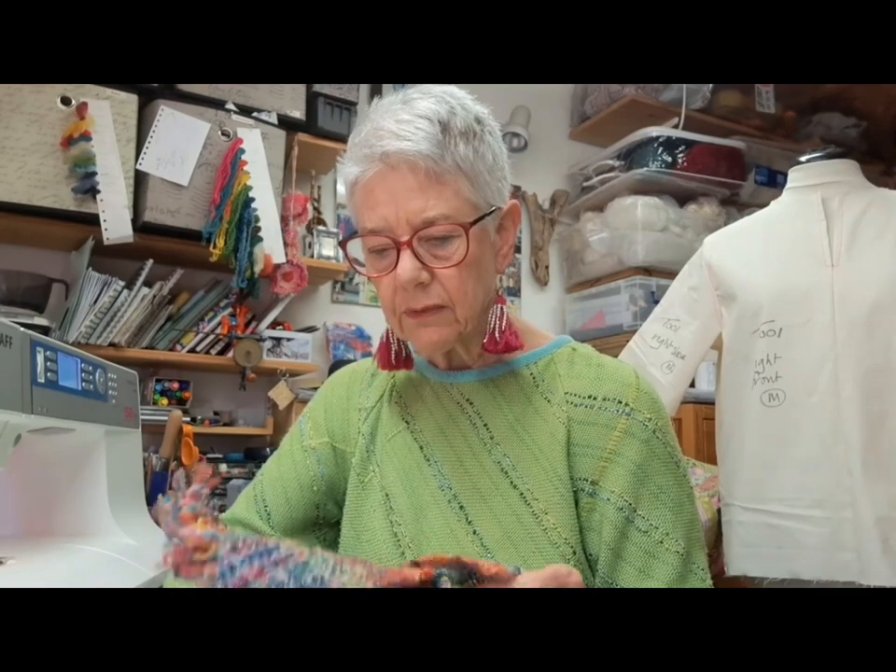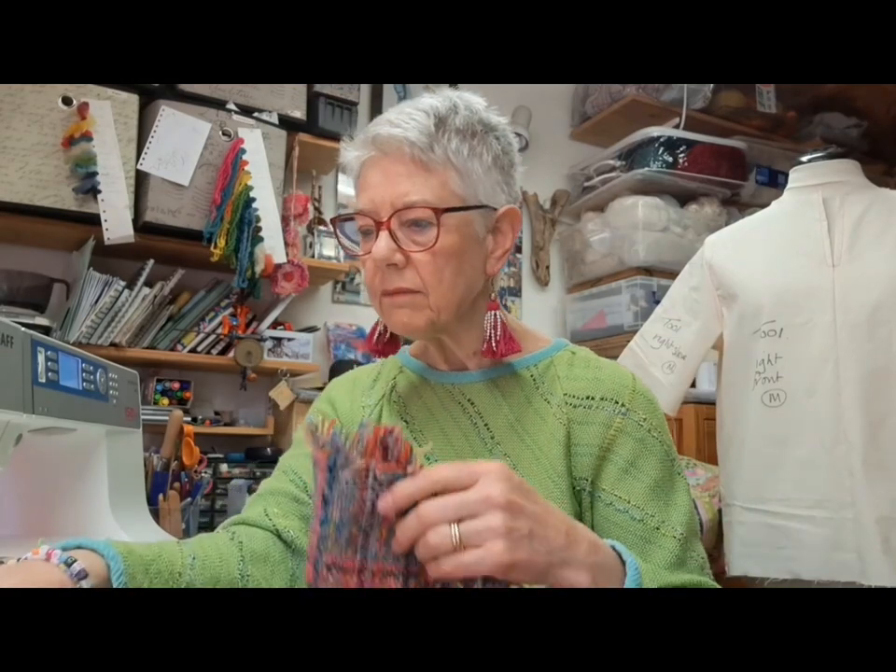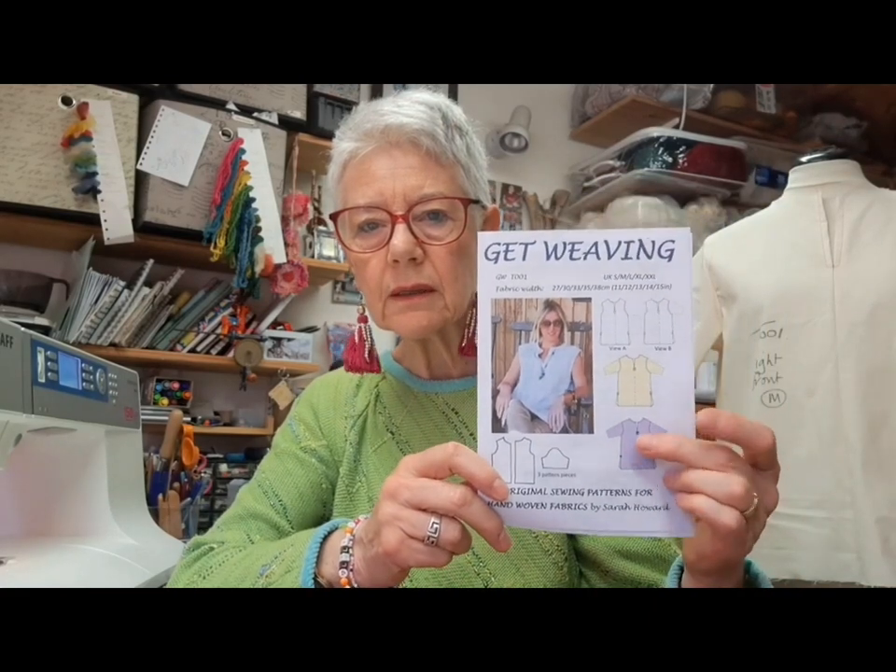Hi there, it's Sarah of Get Weaving and it's sewing today — it's all about sewing your garment. I'm going to work through the instructions. So far we've woven our fabric and made a mock-up, which is the one behind me, of this pattern. T001 — I'm making the one with sleeves, this one here.